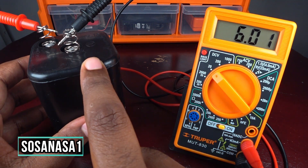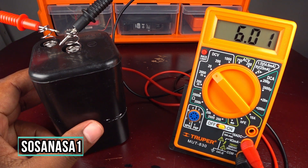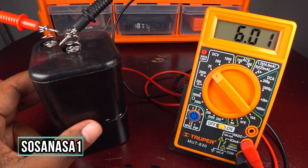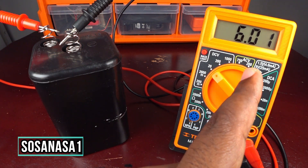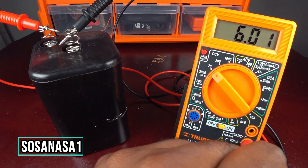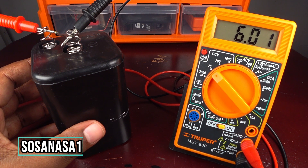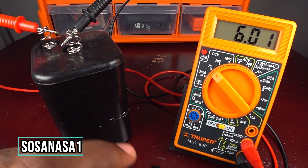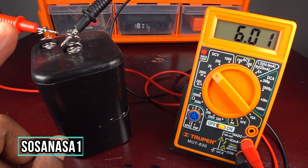If the number on the battery and the number on the multimeter screen are the same, it means this battery has maybe 75 percent of charge. But if you see on the multimeter screen, for example, 6.5 volts or 7 volts, it means the battery is full. In this case, this battery has more or less 75 percent of the total charge.